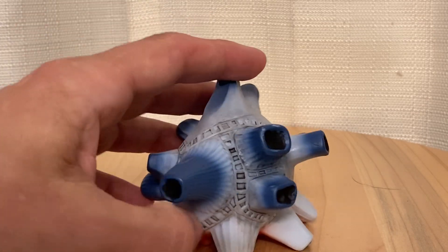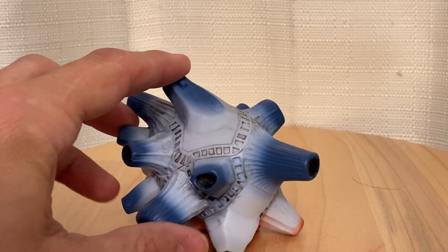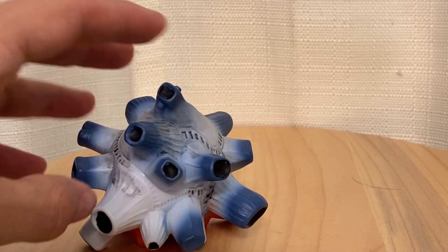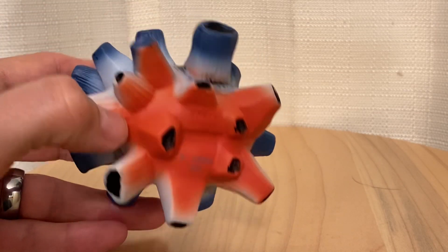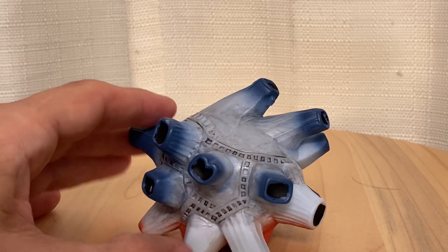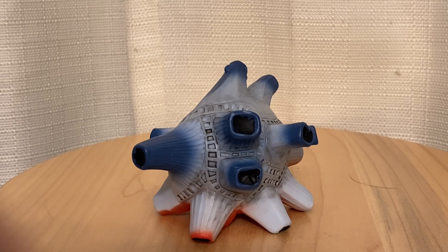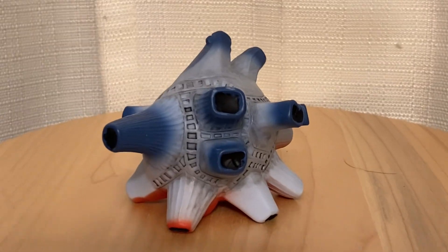Something about this bizarre asymmetrical creature — it kind of looks like a heart. It's just really, really weird looking, and I guess that's what freaked me out about it — it was just so unusual looking.